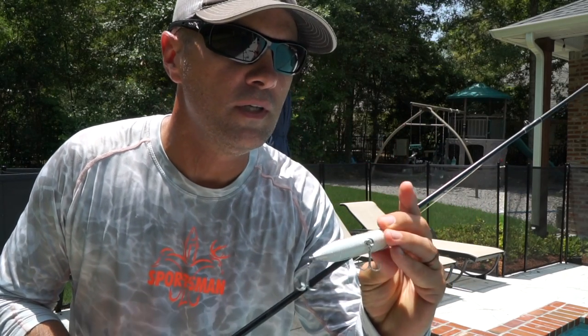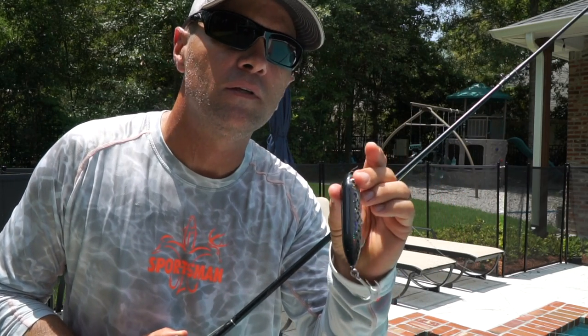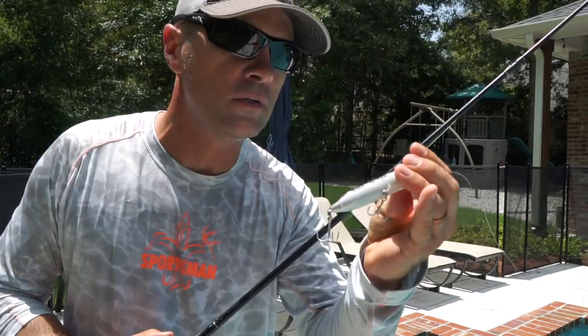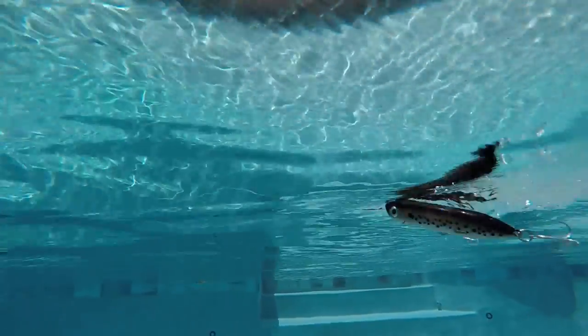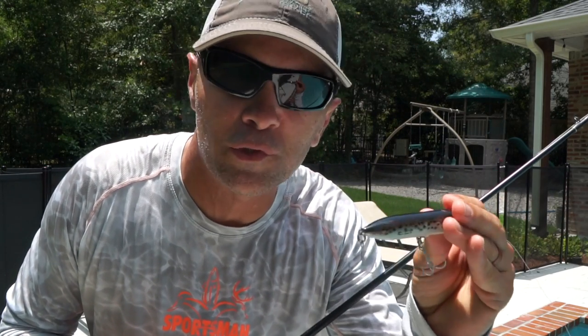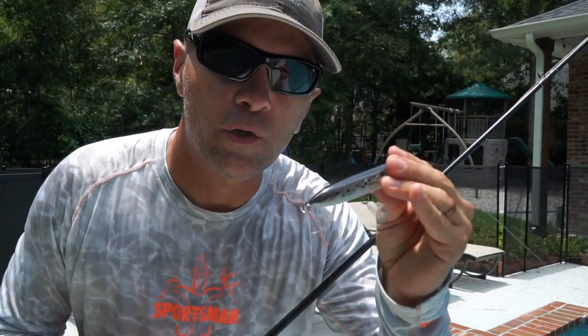Next up is the Chug & Spook. It kind of combines the best of two types of baits — a walking bait like a Spook, or a chugger bait like a Chug Bug. It's got a cup face, so you can work it either way: walk the dog or chug it along. The Chug & Spook was easy to work as a walking bait, but looked terrible as a chugger. It didn't spit water, was kind of difficult to work, and almost looked silly. As a walking bait it did pretty well, but it's kind of quiet for my taste.